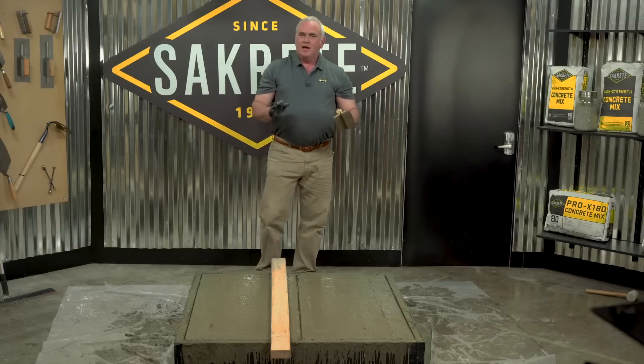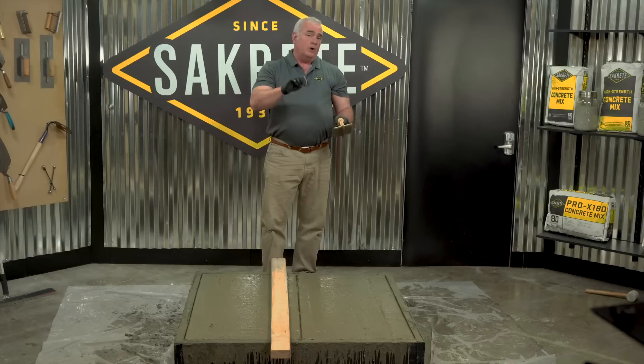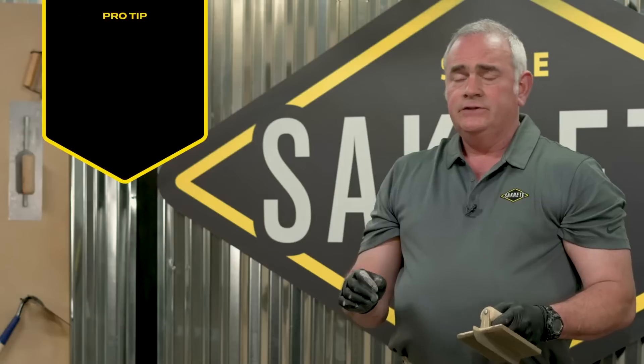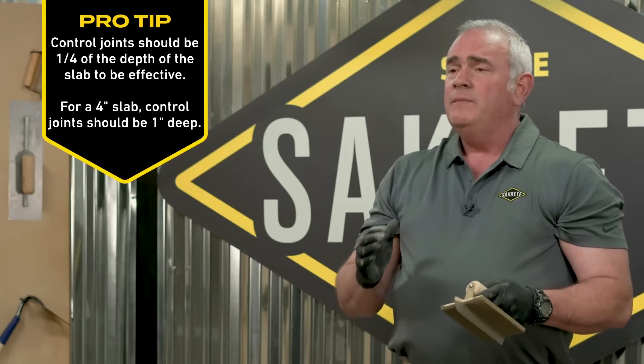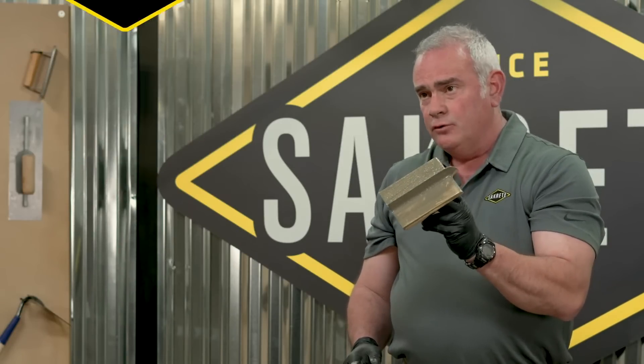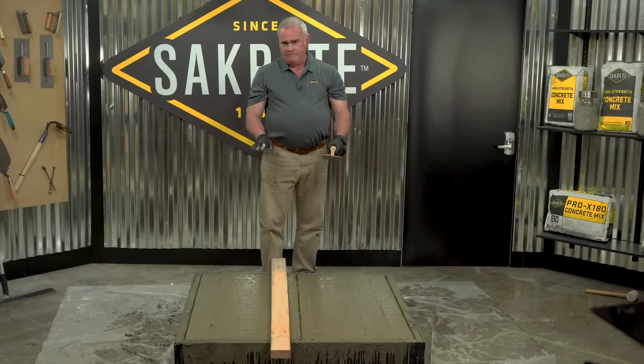When concrete dries it's going to crack. Your challenge is to plan out where you would like it to crack — that's called a control joint. The two primary methods for making a control joint are a hand groover, like I used for this slab, or you can rent a concrete saw. Now that we've got our joint run, we're going to let it set up a little bit further and then begin the hand troweling phase.